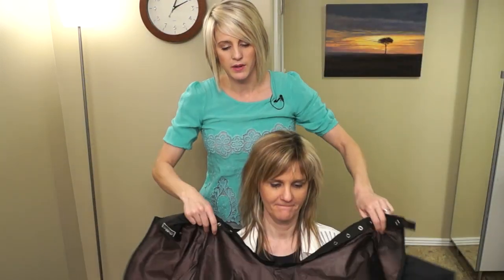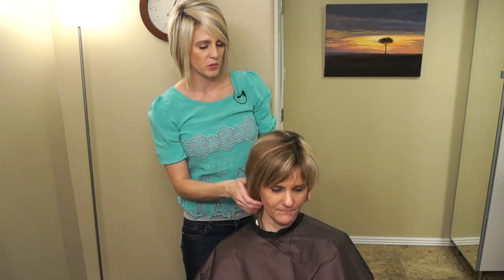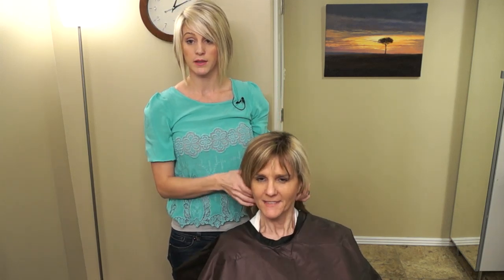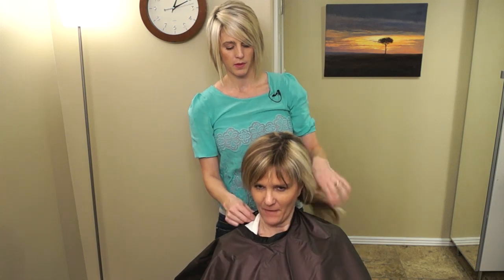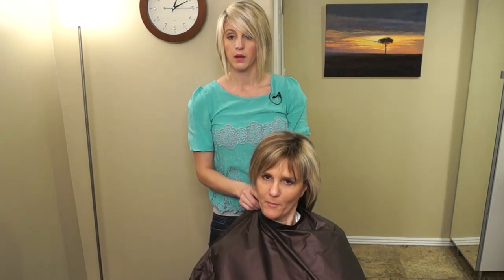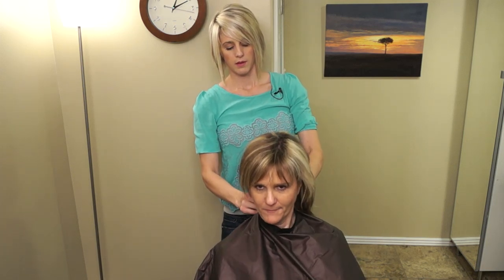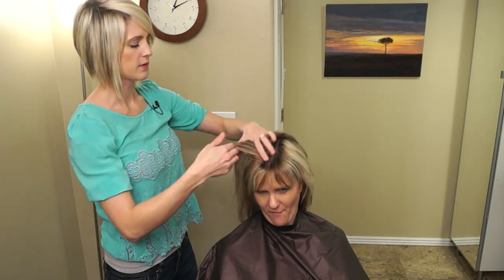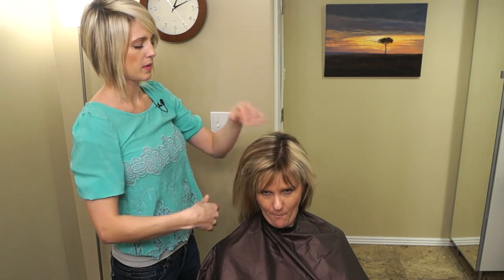I'm just going to ask her really quick from what we did last time if she wants to change anything. So you want to do maybe a little bit more blonde this time? Yeah, I'll probably like two-thirds blonde and one-third brown. That sounds good. We might have done something like this last time - yeah, I can't remember. So we'll lighten this up a little bit more.